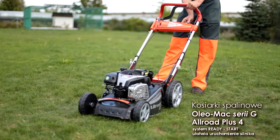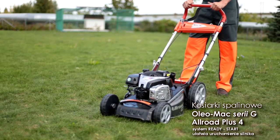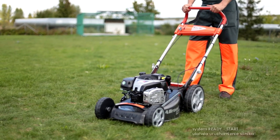System automatycznego sterowania przepustnicą Ready Start ułatwia uruchomienie silnika, chroniąc jednocześnie środowisko poprzez ograniczenie emisji trujących gazów spalinowych.